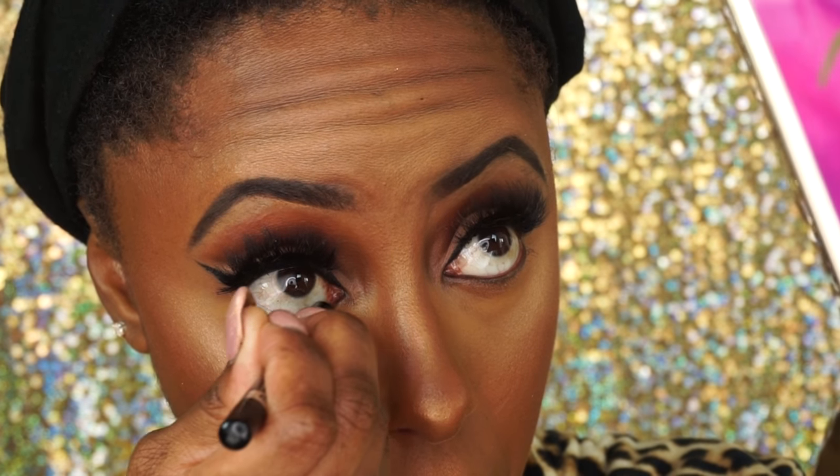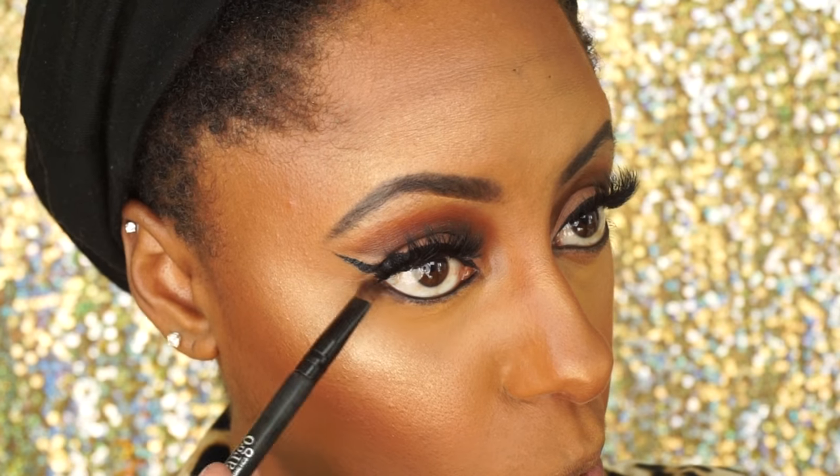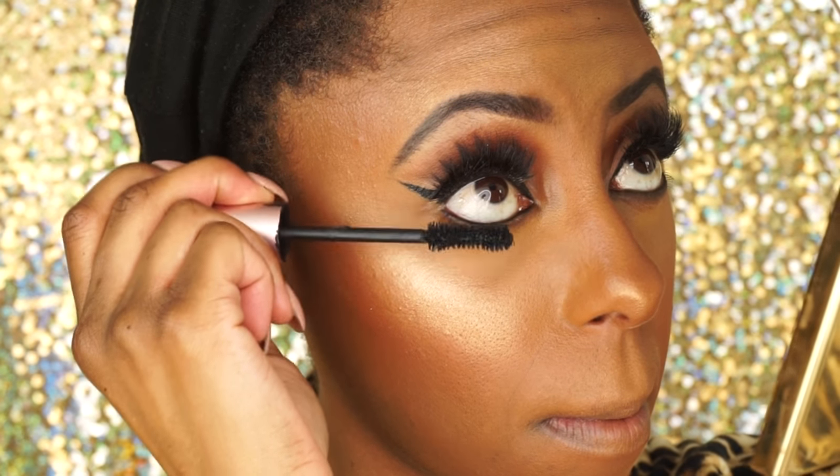I'm going to lightly line my waterline with this Rimmel Black Liner and then go back in with that dark shadow from the Morphe palette to smoke out my bottom lash line. Then I'm going to add some mascara and set my makeup with my setting spray — this is the Bosch setting spray by the way.